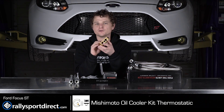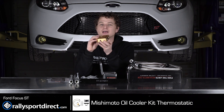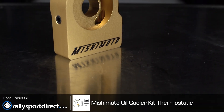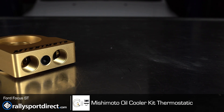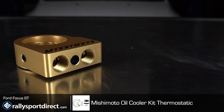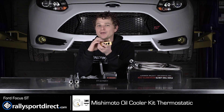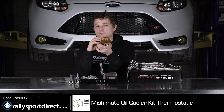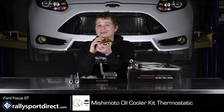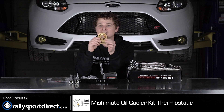If your Focus is your daily driver, which I'm guessing most of you it is, I would highly recommend going with a thermostatic oil sandwich plate. The main reason is you want to get the engine up to temp, you want to get the oil up to temp, and this thermostat won't open until a set temperature, then the oil starts to flow through the oil cooler. Without it, it's going to take your oil a very long time to get up to temperature, which can be a problem especially during the winter or on cooler days. So having a thermostatic oil plate is essential.